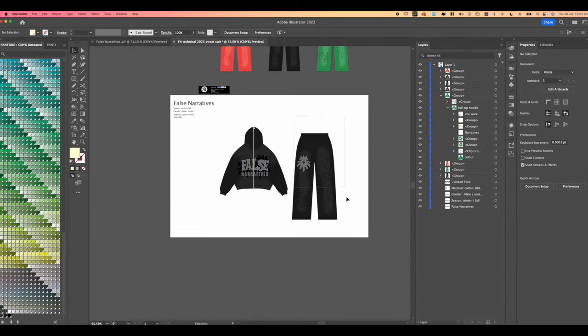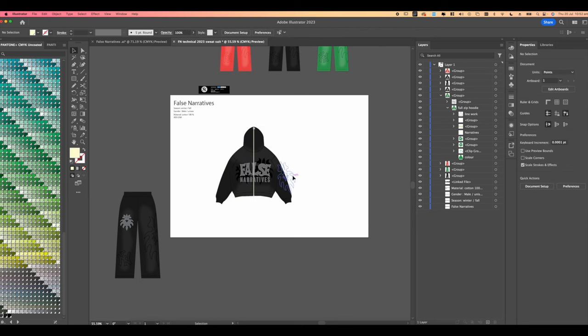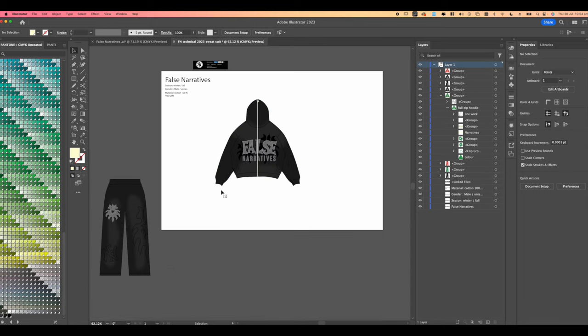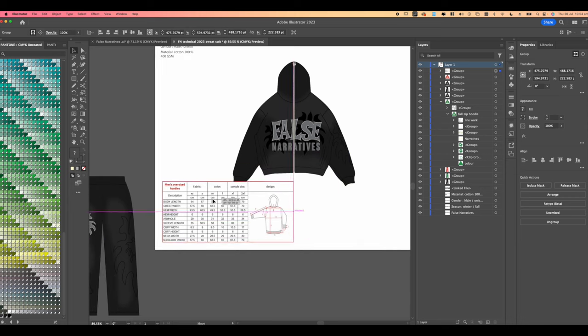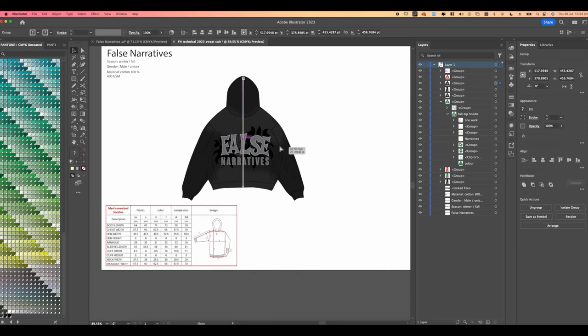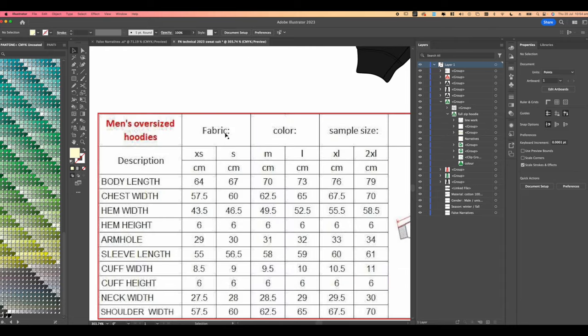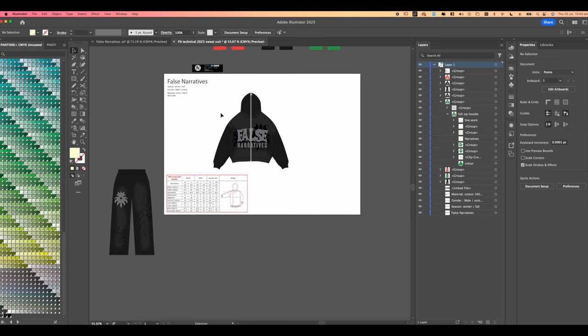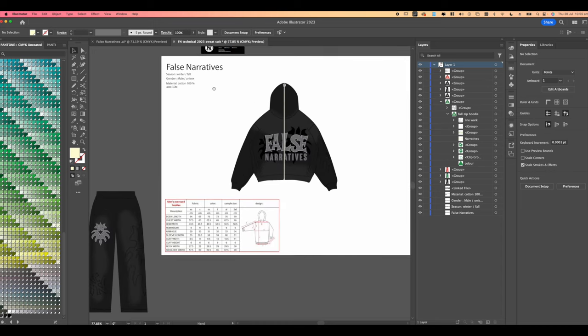From here you're going to start by separating your pants and hoodie, because it makes the technical less cluttered. Once you've done that, drag in your measurements. I have these measurements from the famous hoodie that everyone wants to manufacture — it was one of the first videos I did getting samples, the blue hoodie. It's a perfect fitting hoodie — good cuffs, everything is just right. Note that the measurements are in centimeters, but I like to work in inches since I'm mostly US-based. Centimeters are more accurate, which is why overseas manufacturers use them.